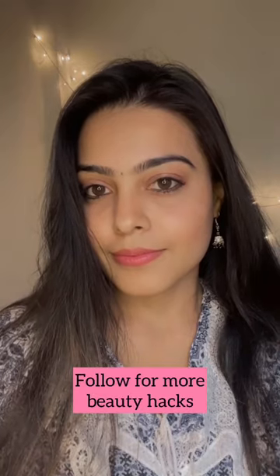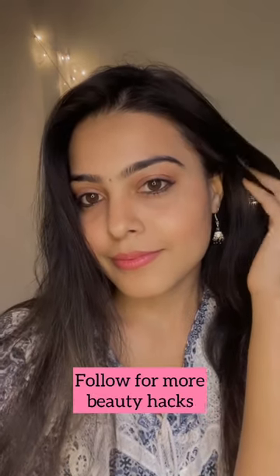And yeah, here you go with a perfect kajal look! Hope you like this video. Please subscribe to my channel and follow for more beauty hacks.